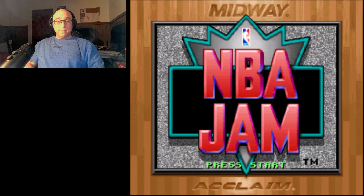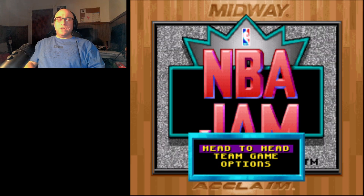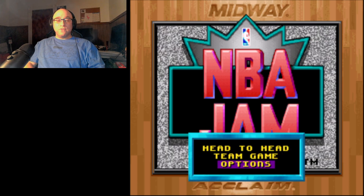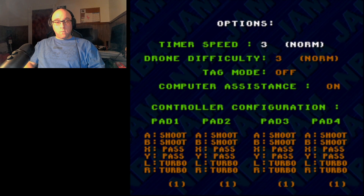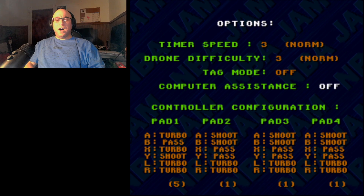NBA Jam is just, to me, it's just special. I have so many great memories of this game, although this is not the version that I got initially. We're going to turn computer assistance off, because that's dumb.